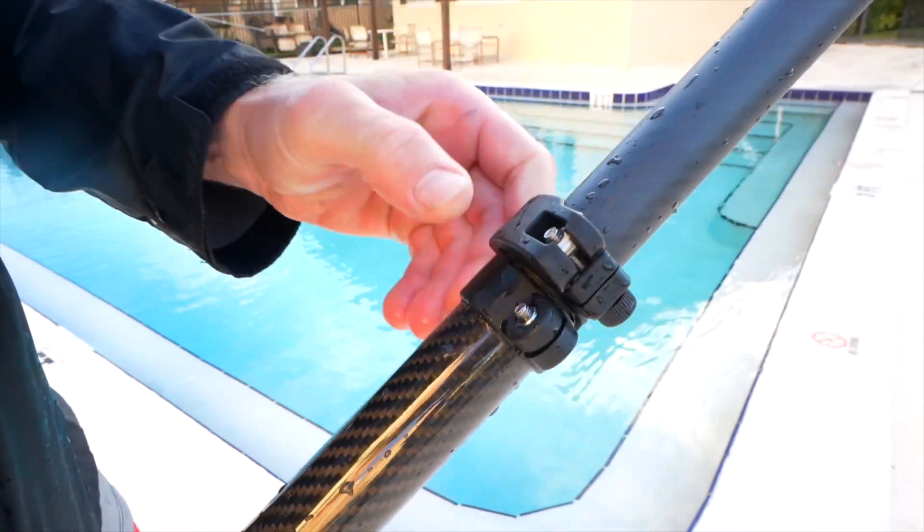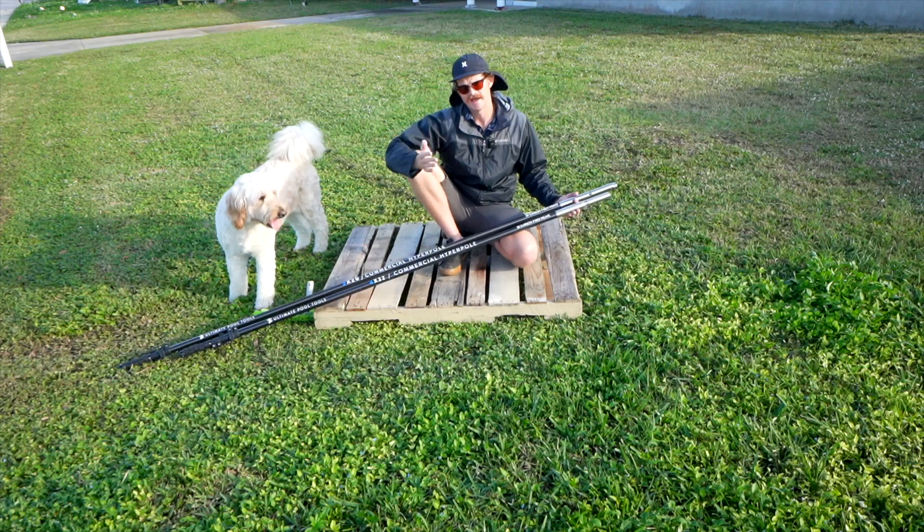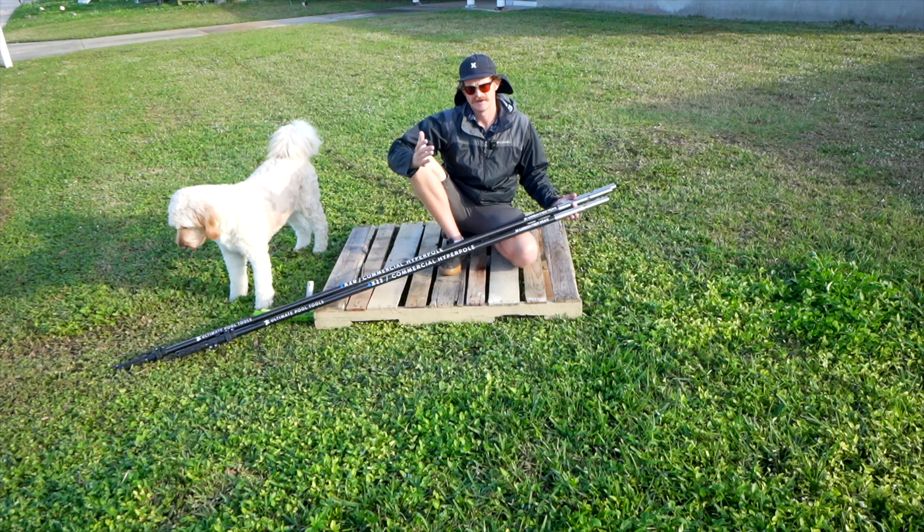When it comes to choosing which size pole you want to get, do what I did — just buy all three. I did the hunting. I went through every pool company and tried their product.